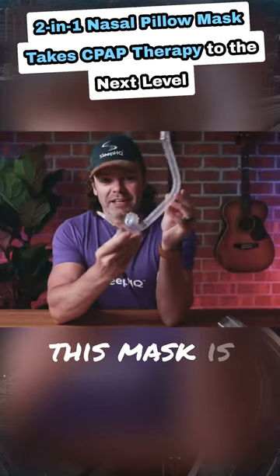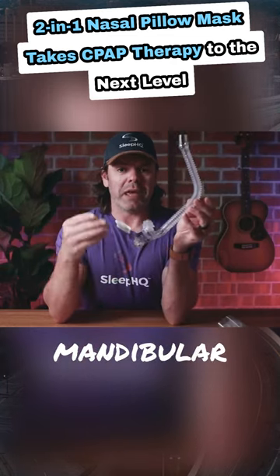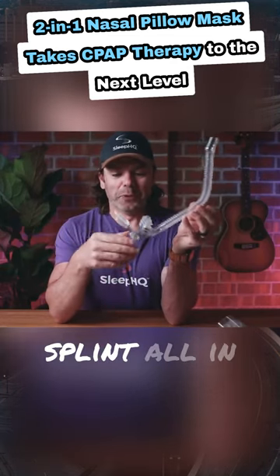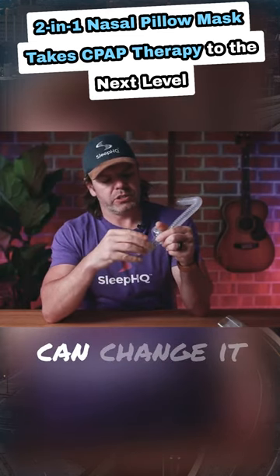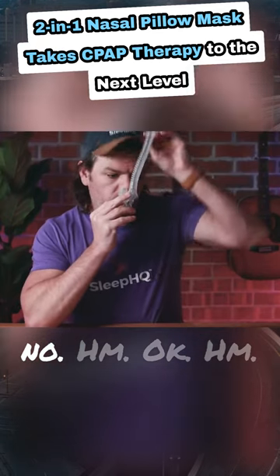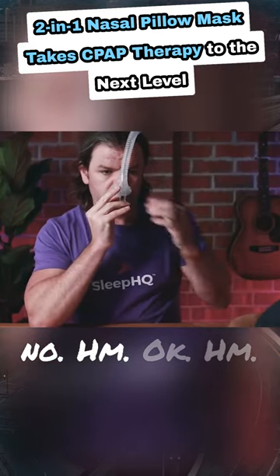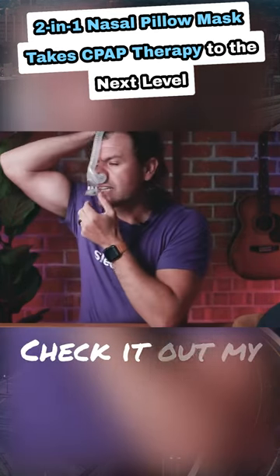This mask is like a nasal pillow mask with a mandibular advancement splint, all in one. It's got a little system here that you can change. Okay, there you go — check it out.